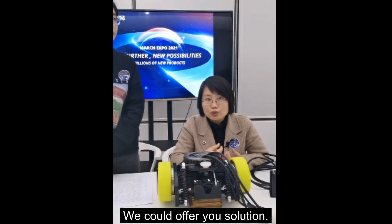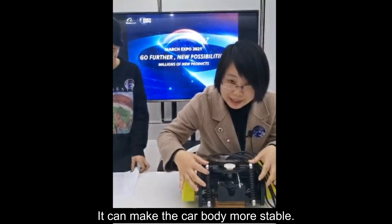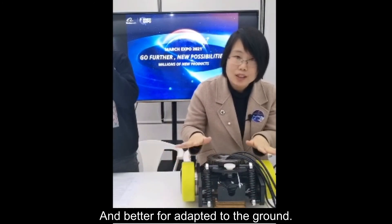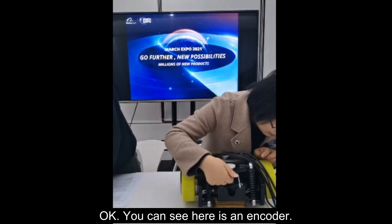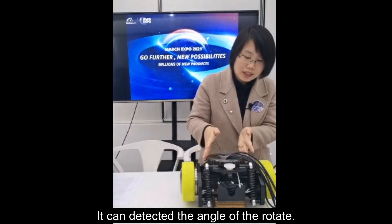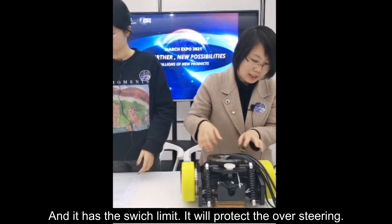You can see there are two springs here. The springs make the carriage more stable and better adapted to the ground. There is also an encoder that can detect the rotation angle. It also has a limit switch that will protect against over-steering. If you have any custom needs, please contact us and we can offer you a solution.